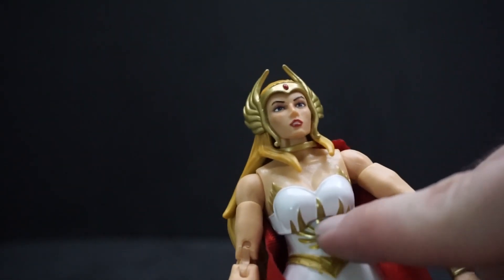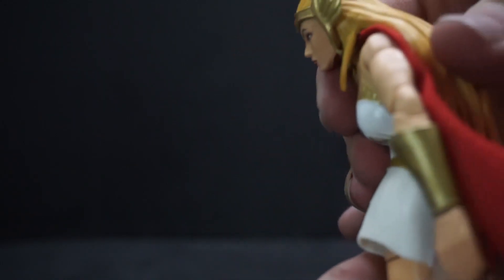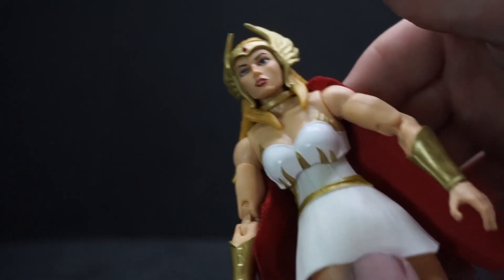At the waist, it can spin but not very well — I don't want to break it so I'm not going all the way around.